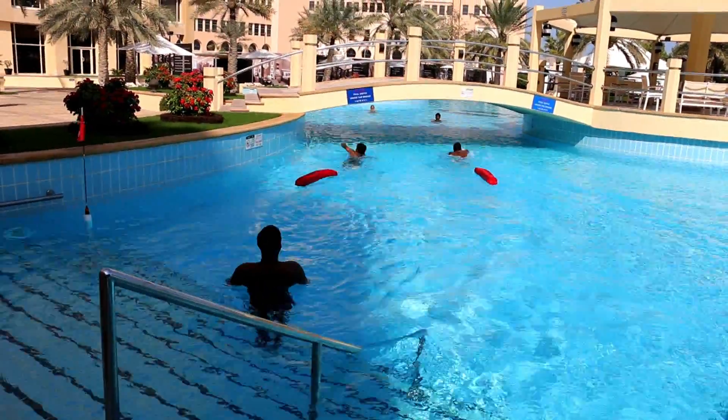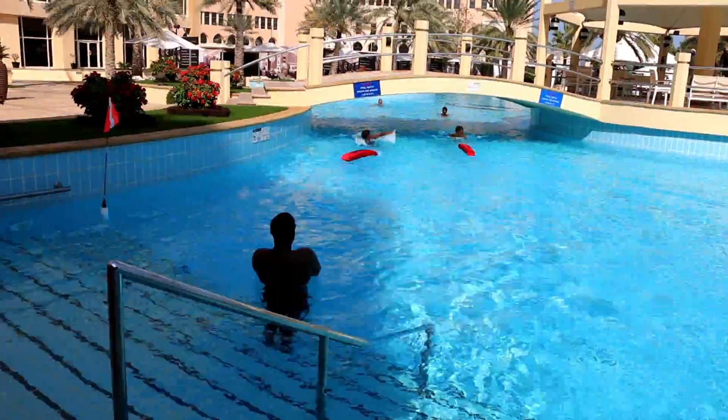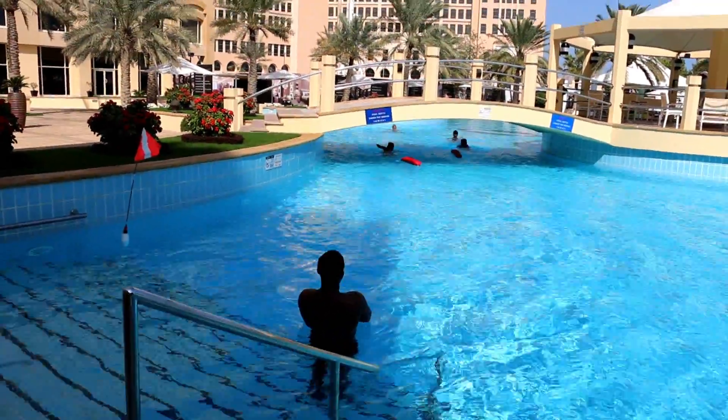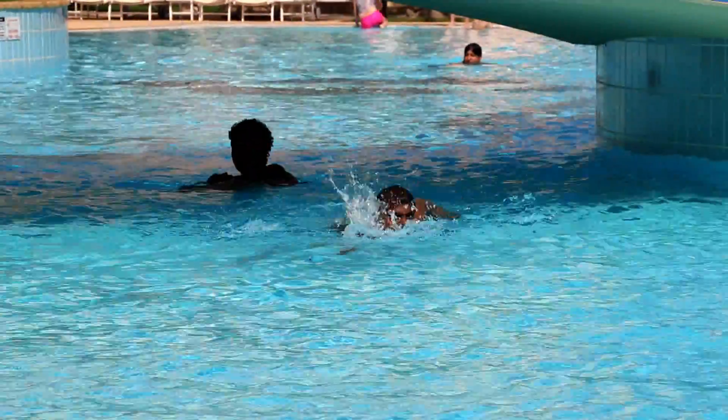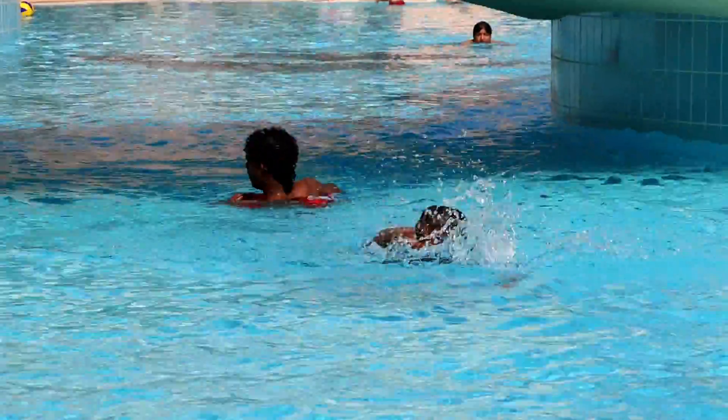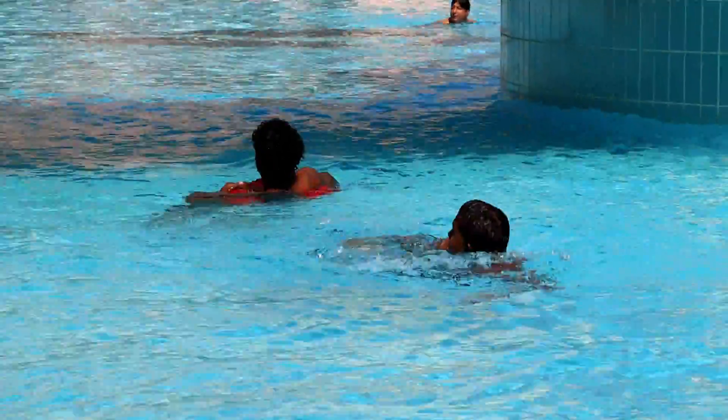Eyes in front of you — look where you're going. Very good.